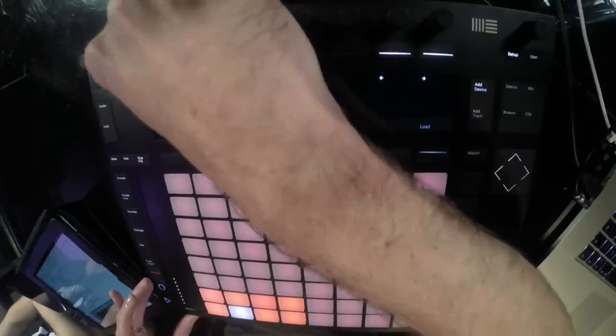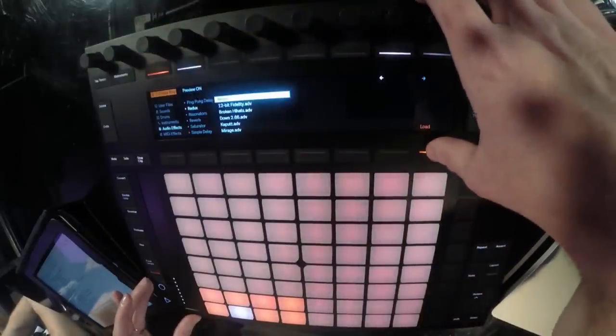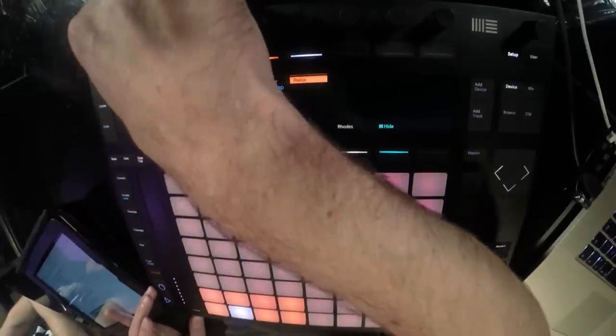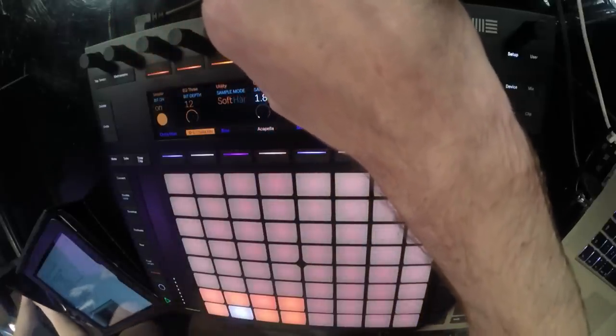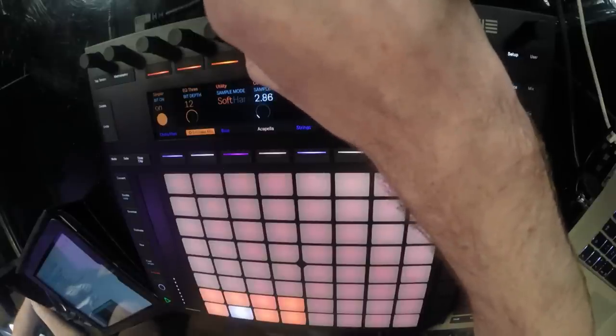That's bringing down that transient - there might be too much but I think that's probably enough for the moment. Checking the level in the mix - I can probably bring that up a little bit. Now for the SP-1200 sound, let's go to audio effects again and go to Redux. Let's put the bit depth on and take it down to 12, then there's the sample mode.